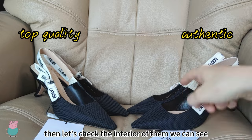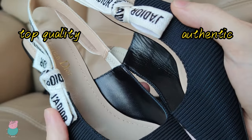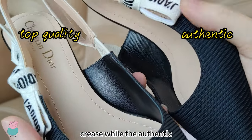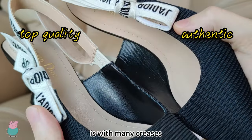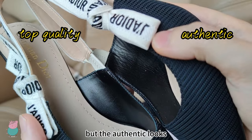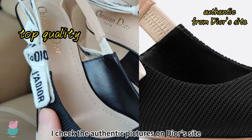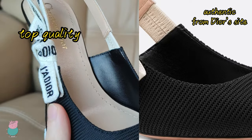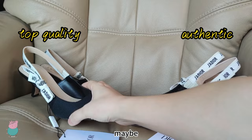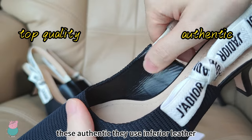Then let's check the interior of them. We can see the top quality looks glossy with no creases, while the Authentic is with many creases. The leather looks very similar — they are both glossy — but the Authentic has too many creases. I checked the authentic pictures on their site; it's with less creases, just like this top quality. Maybe when they made this Authentic, they used inferior leather to make the interior.